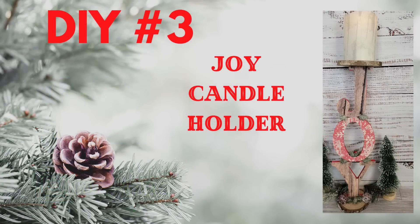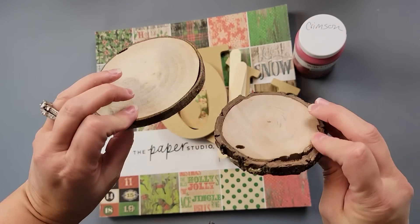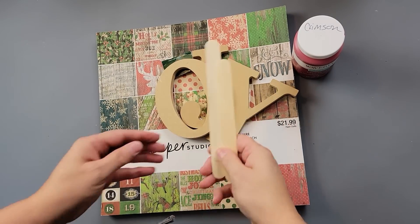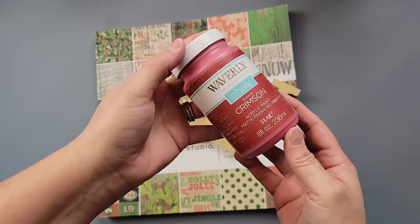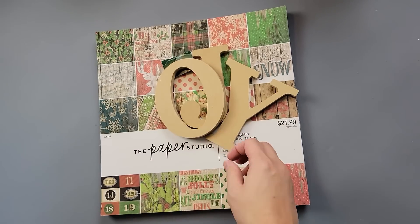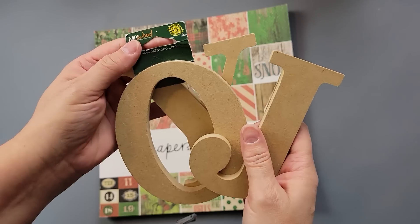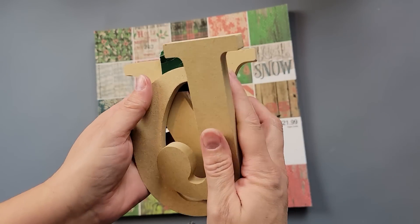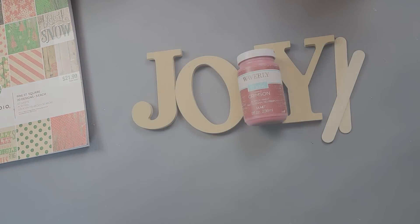And here's DIY number three. I love this one, guys — you might think it's weird, but I just love the way this came out. I'm going to use two of these wood pieces I got in a mystery box, some craft sticks, my Waverly chalk paint in crimson, some letters I got from Walmart recently at about $1.48 each, and some paper from a paper pad I got last year from Hobby Lobby.